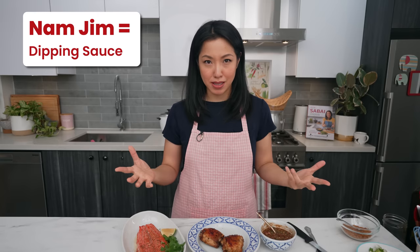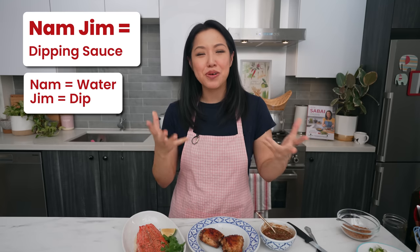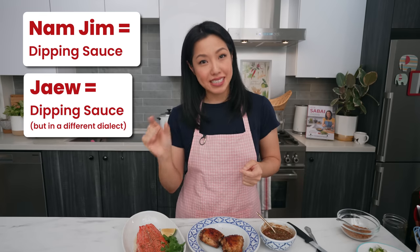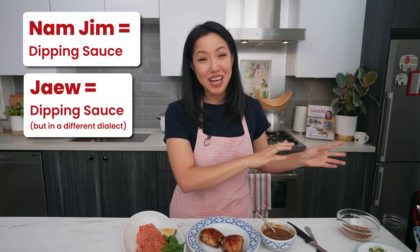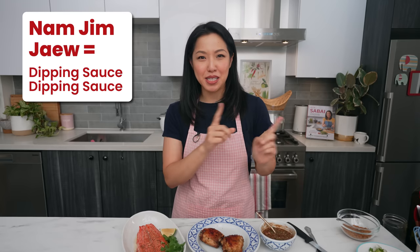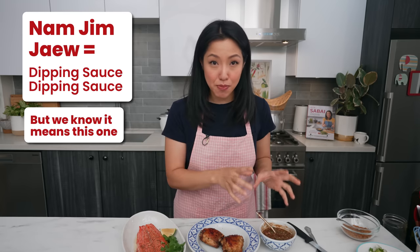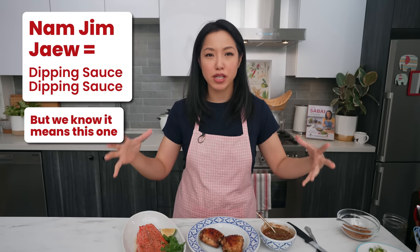You may have heard the term 'nam jim' on online recipes or restaurant menus — let me clarify what that means. 'Nam jim' in Thai means dipping sauce: 'nam' means liquid and 'jim' means to dip. It doesn't refer to any specific kind of dipping sauce. 'Jiao' also means dipping sauce, but in the northeastern Thai dialect — so technically 'nam jim jiao' means dipping sauce dipping sauce. But what that means to Thai people is that this is the dipping sauce from the northeast, the one the whole country fell in love with.